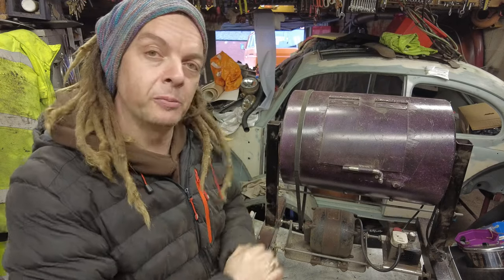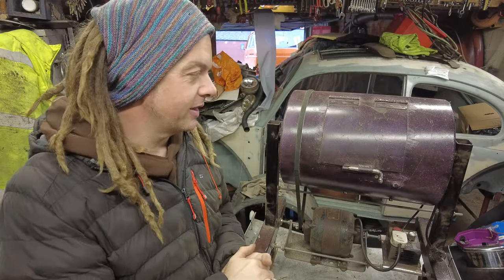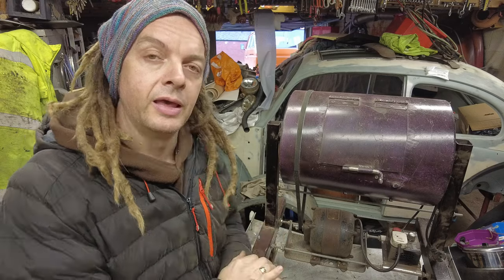If you watch my videos you may recognize the Purple People Eater — it's a rotating tumbler I made a couple of years ago. It's filled with abrasive materials, it rotates, and it can basically rust off anything you put in it. Today we're going to be cannibalizing it, taking it apart, reusing what parts we can, and turning it into a vibrating tumbler.